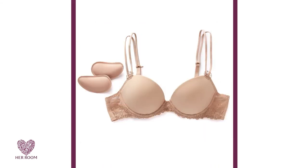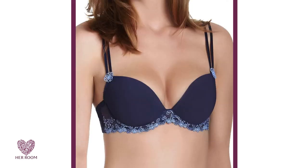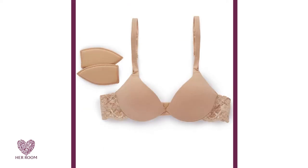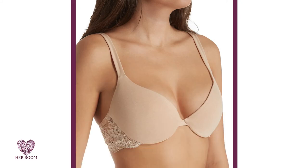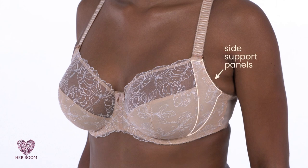Number one: push-up bras with crescent-shaped padding lift your breasts up and push them to the center. This padding is best for cup sizes B to D. Number two: push-up bras with padding in the bottom of the cups give breasts a fuller and larger look. Number three: women with adequate breast tissue can achieve true cleavage from bras with side support panels, which bring breasts front and center.